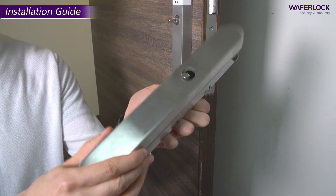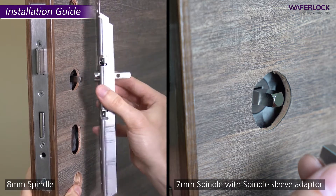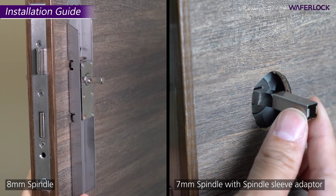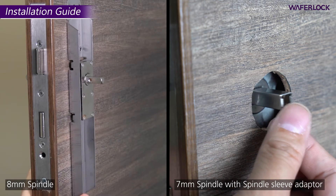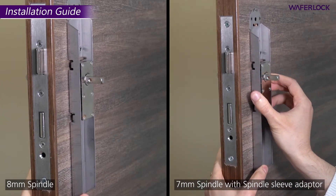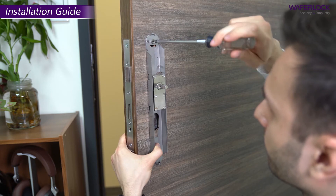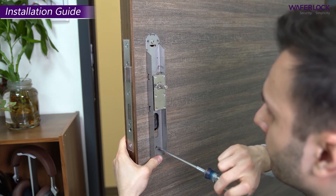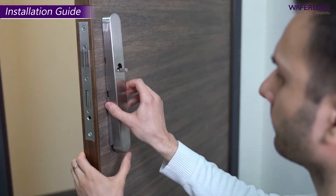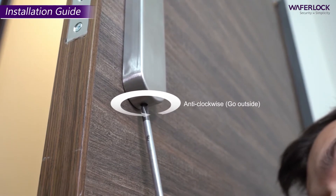Take the inner plate and remove the cover. Mount the inner fixing plate into the door over the spindle. Insert two new screws and tighten fully. Push the cover plate on the inner fixing plate and tighten the screw at the bottom of the inner fixing plate.